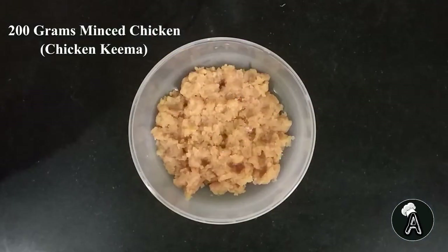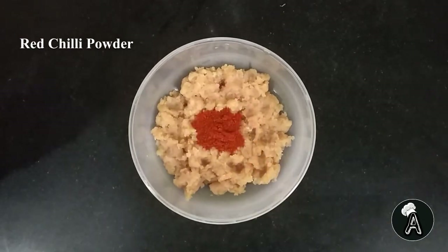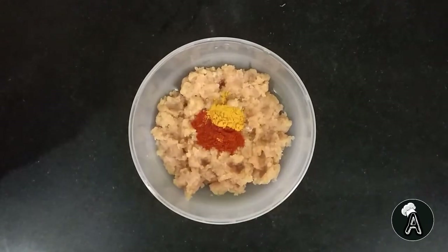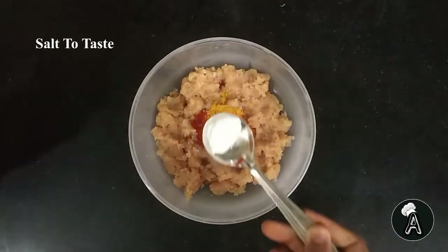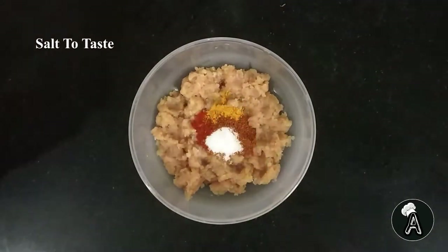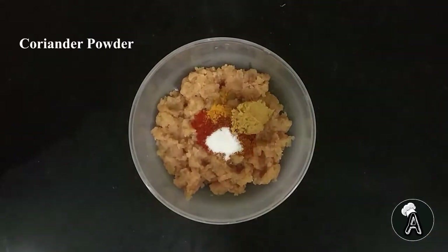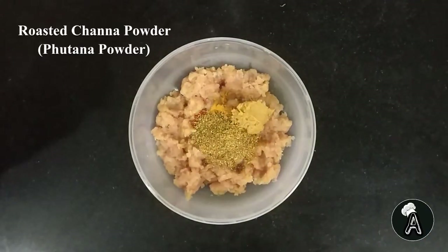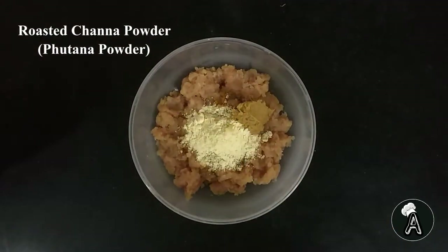We will need 200 grams of minced chicken. Now we will add red chilli powder, some turmeric powder, meat masala, salt to taste, ginger garlic paste, some coriander powder. And now goes 2 tbsp of roasted chana dal powder — you also call it as futane powder.